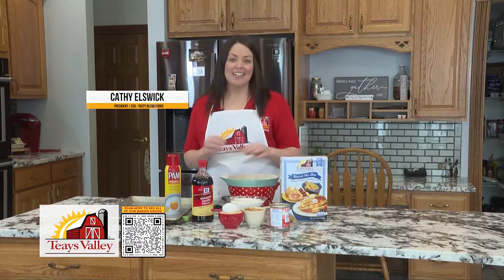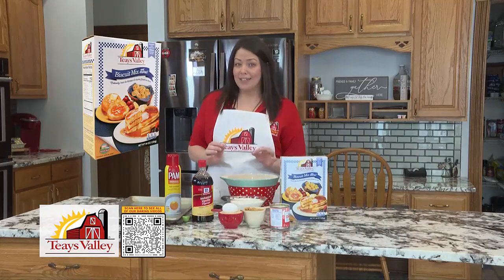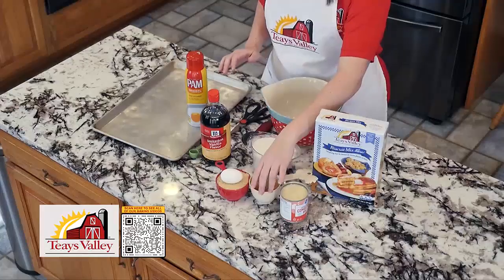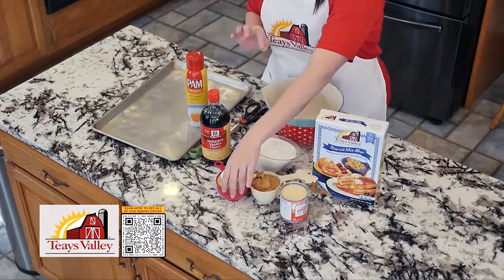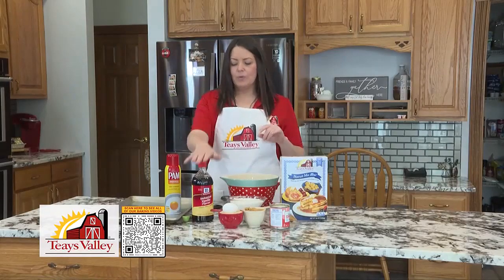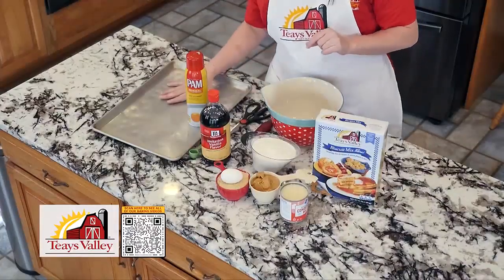Today I want to show you guys how to make some peanut butter cookies using our biscuit and more mix. You're just going to need a few things to get started and I went ahead and measured them all out. So we have three quarters cup of peanut butter, one can of sweetened condensed milk, one cup of light brown sugar, one egg, two cups of mix, a teaspoon of vanilla, a bowl to mix it in and a pan to put it on.